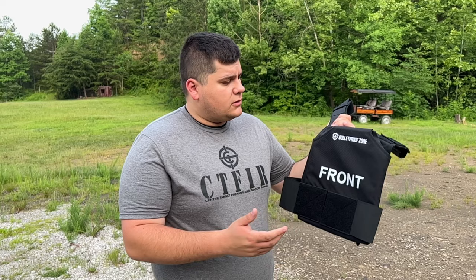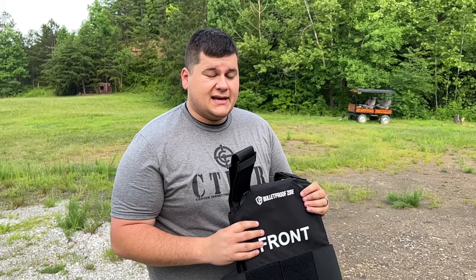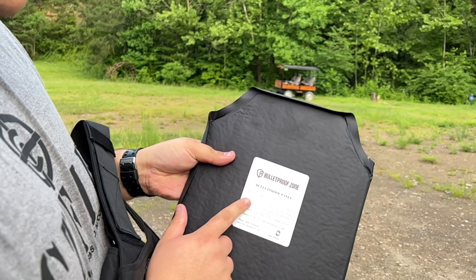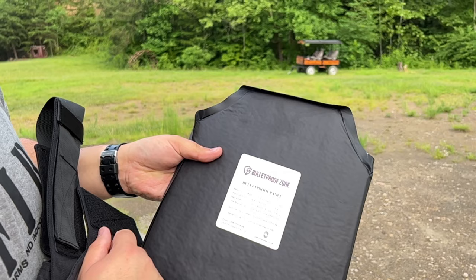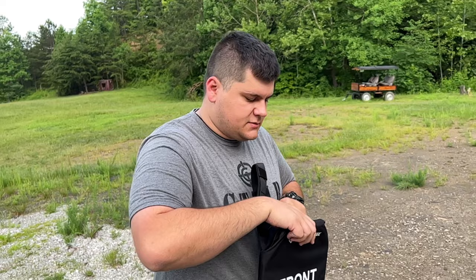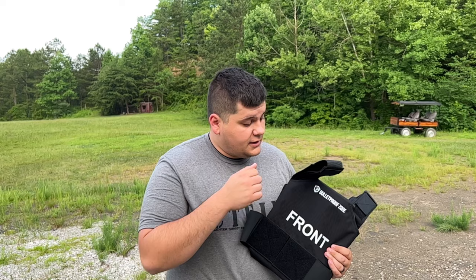Today we're back with another product review. We're going to be torture testing the Bulletproof Zone protect vest. This is a vest with Level 3A soft body armor. Here are the soft plates — you can see the strike face, rated up to Level 3A, 10x12 size, five-year validity period, manufactured by Bulletproof Zone. I reviewed this carrier a few weeks ago and got great reception, so I talked to Bulletproof Zone and we set up this torture test.